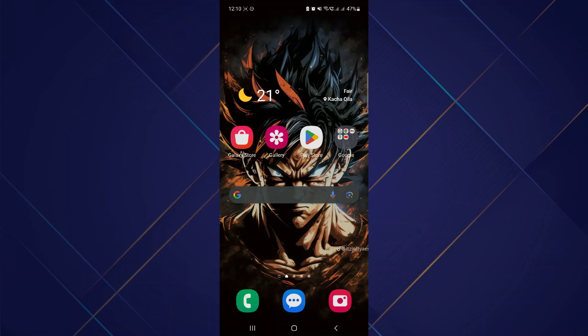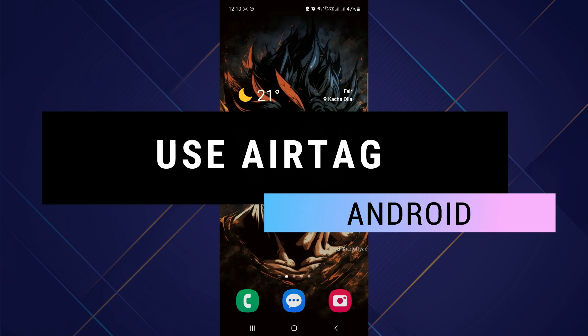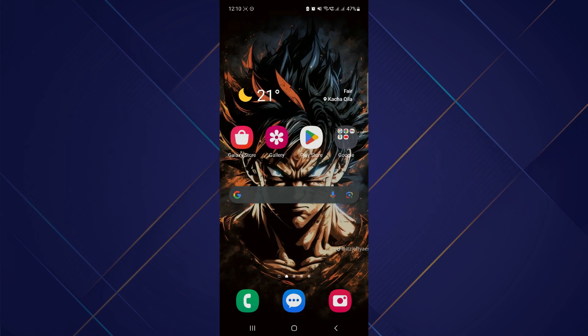Hey guys, in this video I'll show you how you can use AirTag on Android. So make sure to watch this video till the end, and let's begin.